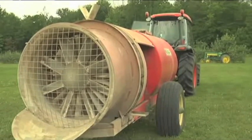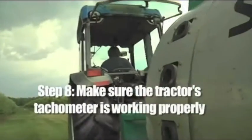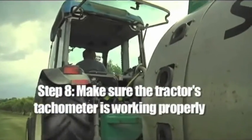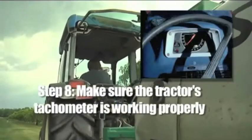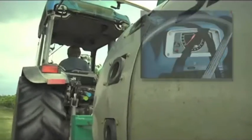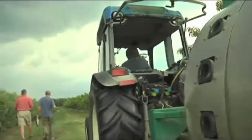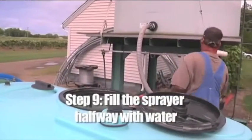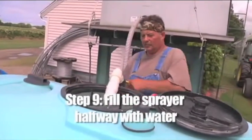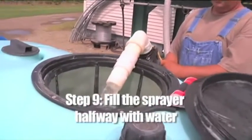Step seven: check tire pressures on both the tractor and sprayer. Low tire pressure on either vehicle can cause variations in speed and affect material output. Step eight: make sure the tractor's tachometer is working properly — it's the only way the operator knows the tractor and sprayer are running at the same speed every time.